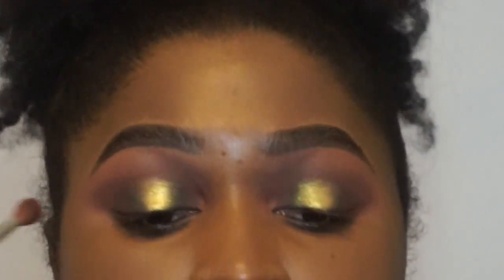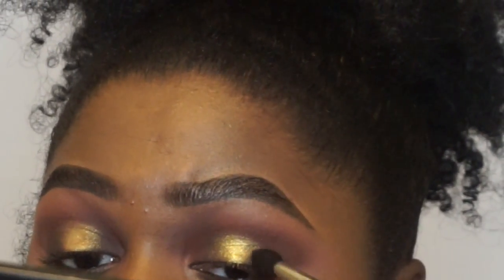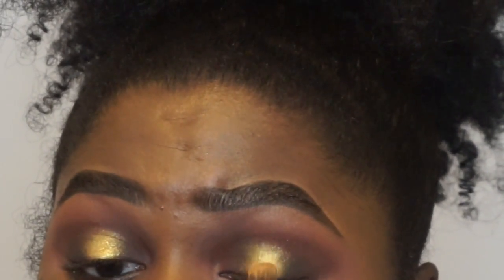Now I am going back in with Burnt Umber to blend Obsidian and Trophy Wife together, just to create that gradient. You don't want to see the black and the gold — we just want a nice gradient of blend. I am just continuing to build everything up and blending the edges over the halo effect, then packing on a little bit more color. I am packing on a little bit more Obsidian closer to my lash line, then going back in with Trophy Wife in the center just to brighten things up. There is a lot of back and forth as you can see, but it makes a difference.